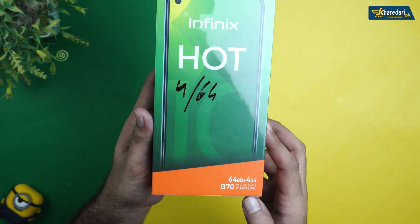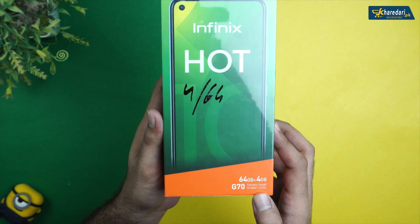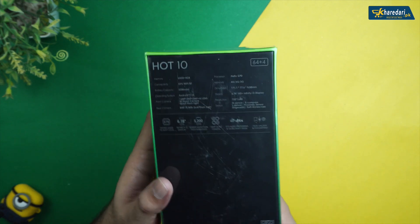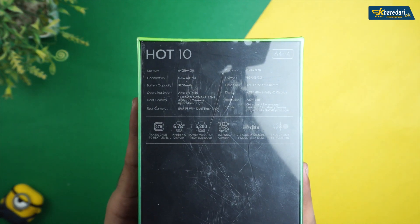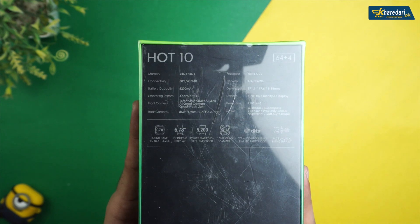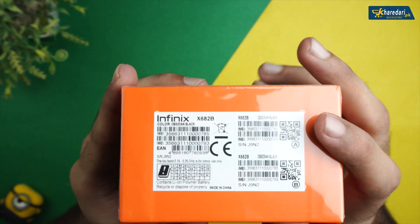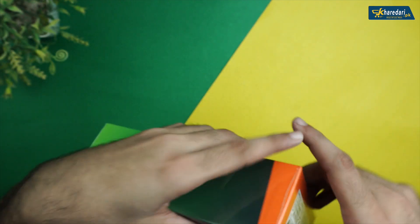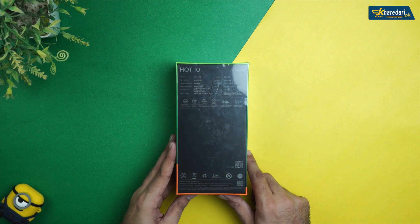We are going to unbox the Infinix Hot 10. On the back side of the box there are some highlighted features mentioned: 6.78-inch LCD display, 5200mAh battery, and many more features listed on the bottom side, along with the IMEI number and color.